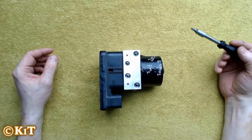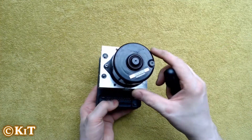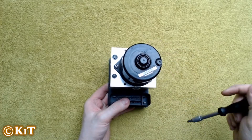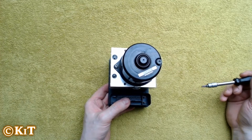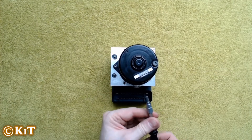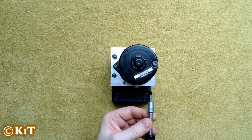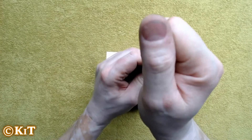Good morning ladies and gentlemen. I had a question about how to put my ABS pump back together, especially in reference to the electric motor. I'm going to take the thing apart and then put it back together. First thing we need for taking it apart is the Torx 25.